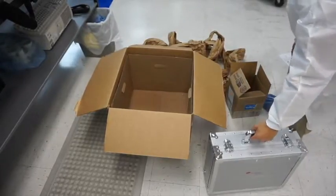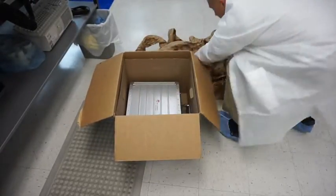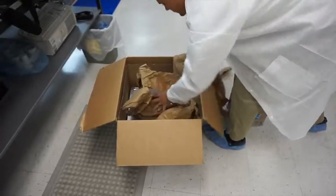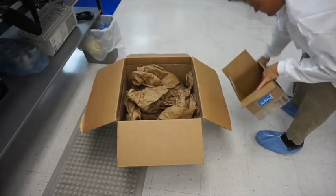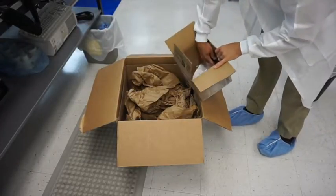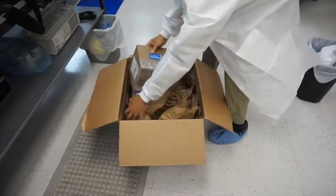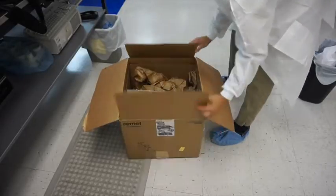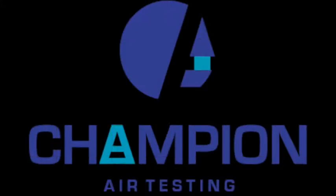You can use the same box that the air sampler came in to ship back to the micro lab. Make sure that the case inside is secured properly. There are two ways of shipping it back — the air sampler itself can either go ground or overnight. With the air samples, it's important to get your air sample plates overnighted, as that reduces the chance of cross-contamination, damage in shipping, or prolonging the incubation period. I hope this video was helpful and don't forget, if you have any questions feel free to call us at any time.